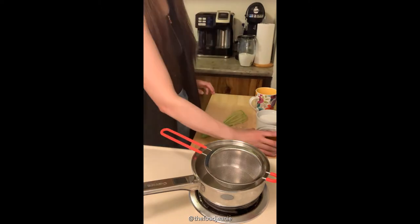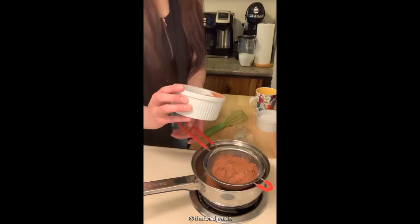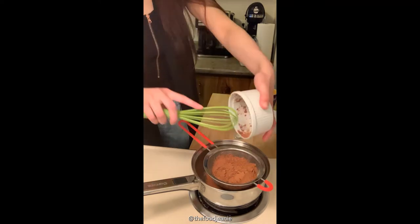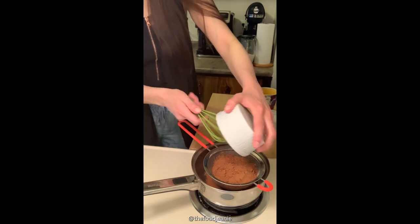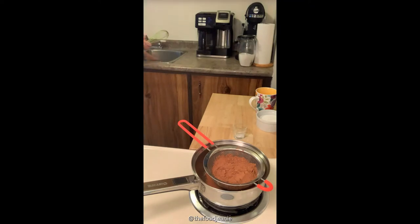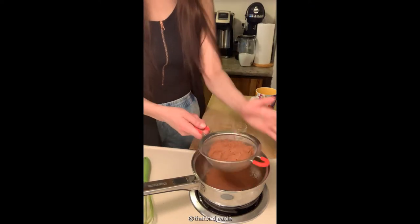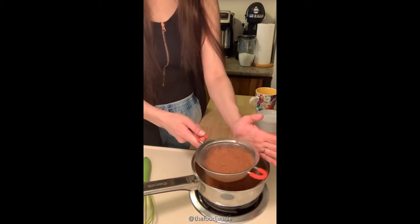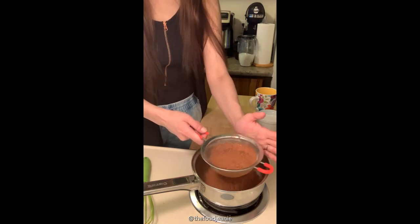First things first, you're going to want to sift your cocoa powder. The heat's not on yet. We're just going to sift it in to make sure that there's not too many lumps that you have to fight right from the get go. It'll just save us time.